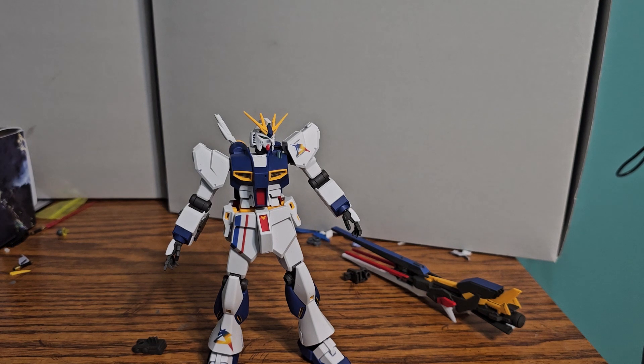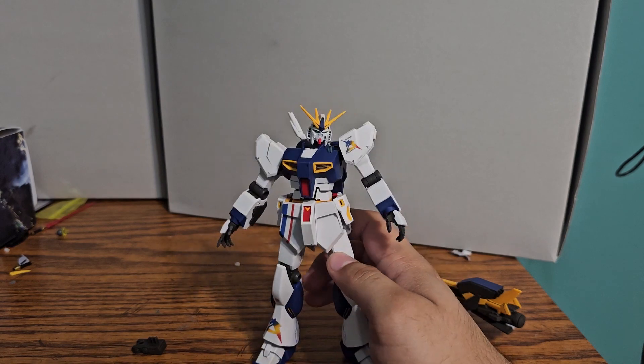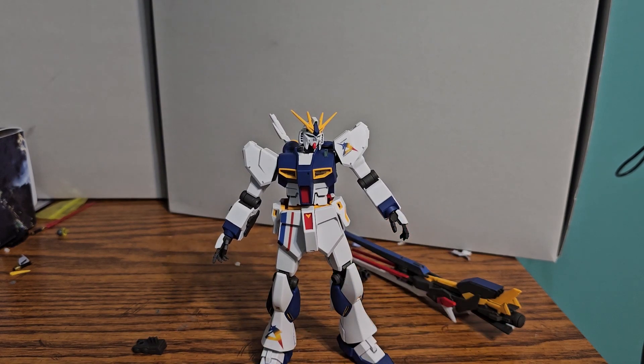I'd recommend this kit — it's like the Entry Grade but a tad bit better, mostly because of the open hands. It's just very nice looking with a nice color scheme, light details. And with that, I'm gonna end the video here. Goodbye.